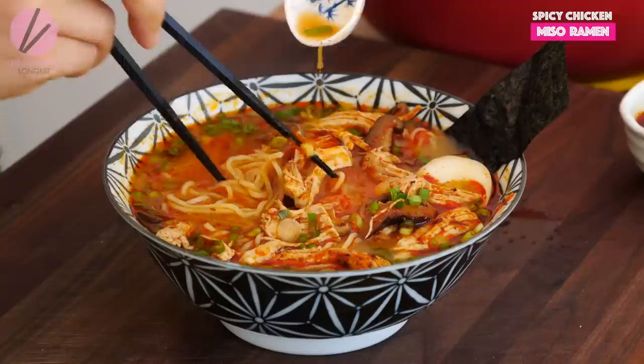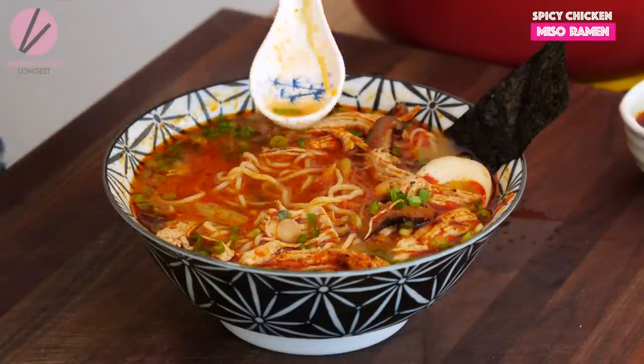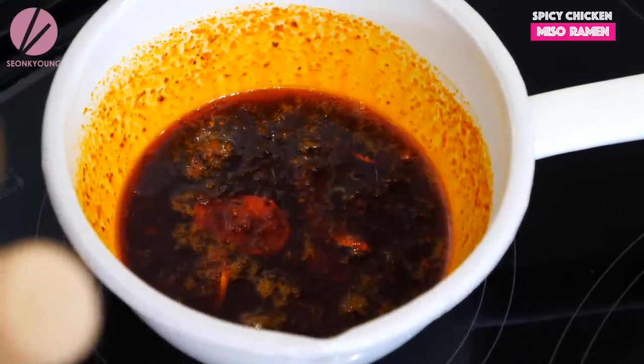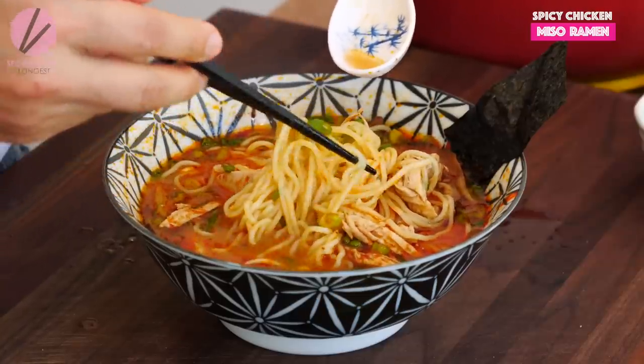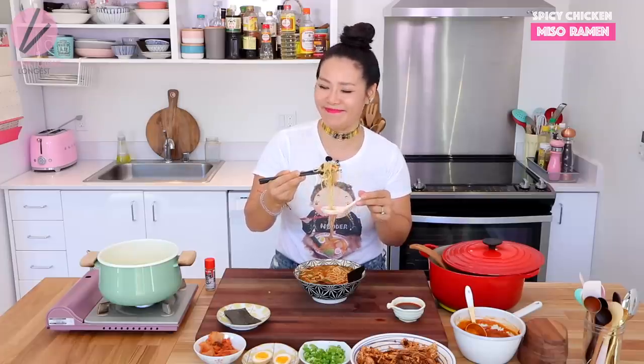If you want to, you could just use store-bought chili oil — that works perfectly too. But making homemade flavored chili oil definitely makes a different level of flavor in the ramen. If you're looking for a different style of char siu or topping, check out my pork belly char siu for the ramen or my teriyaki chicken — both would be really delicious on top of this ramen. Achieving this kind of flavor in one hour, only at Asian at Home.